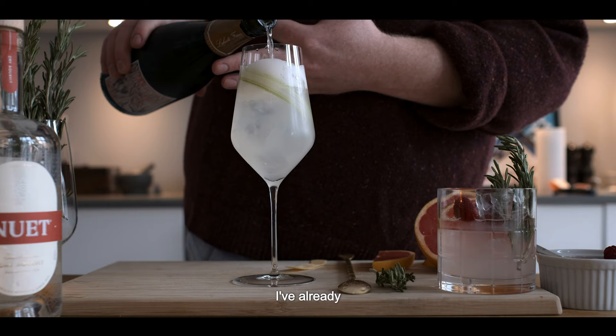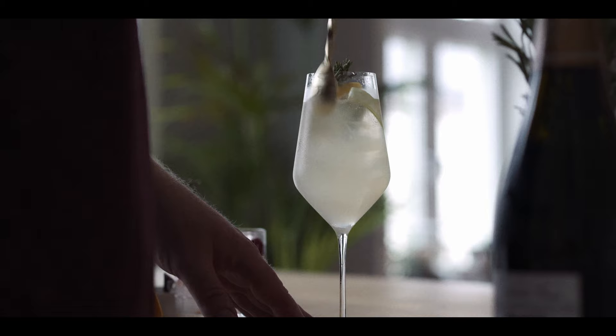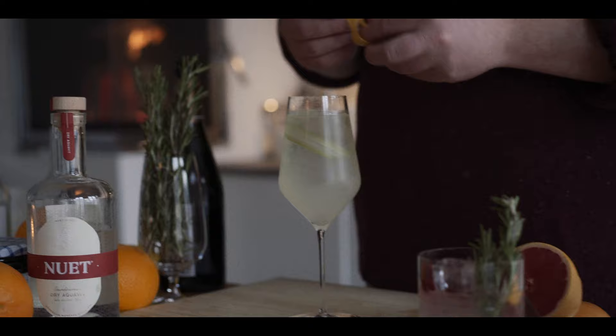If you'd like to make the new lemonade a bit more festive, you could always add champagne. I've already added a slither of celery. Stir that round a bit. So instead of the wedge of grapefruit, I'm using grapefruit peel. And then some rosemary.